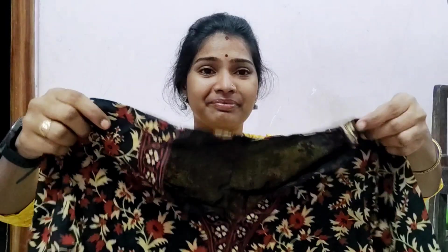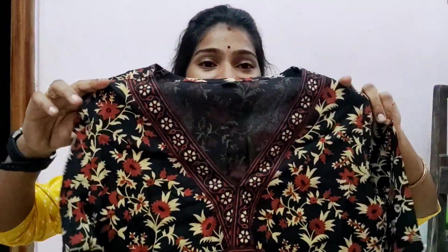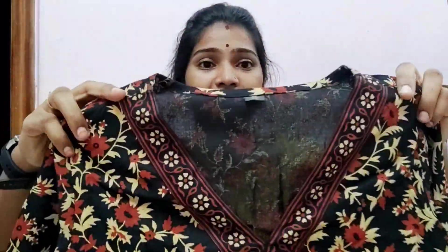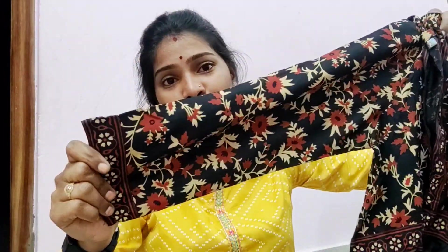This is a different type of picture, also on my Instagram. I have to order this for you. Here is the neck and the three-fourth sleeves.